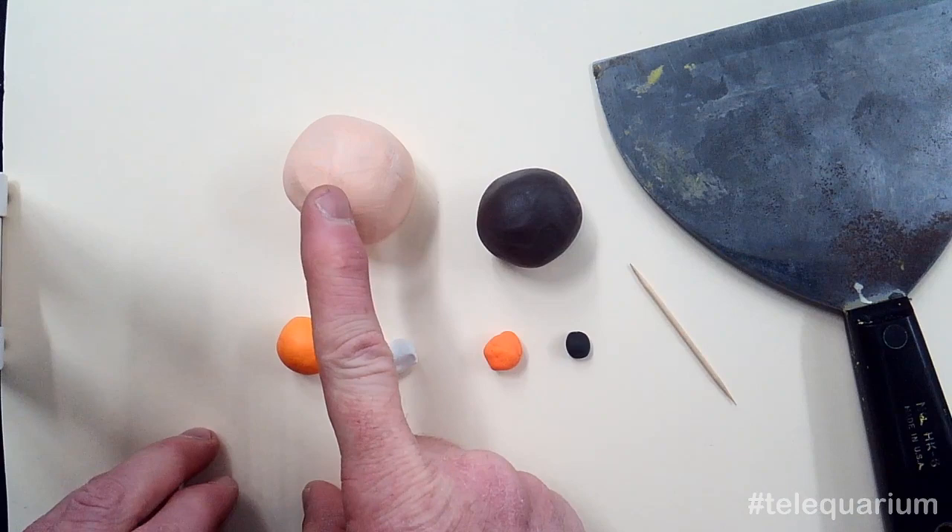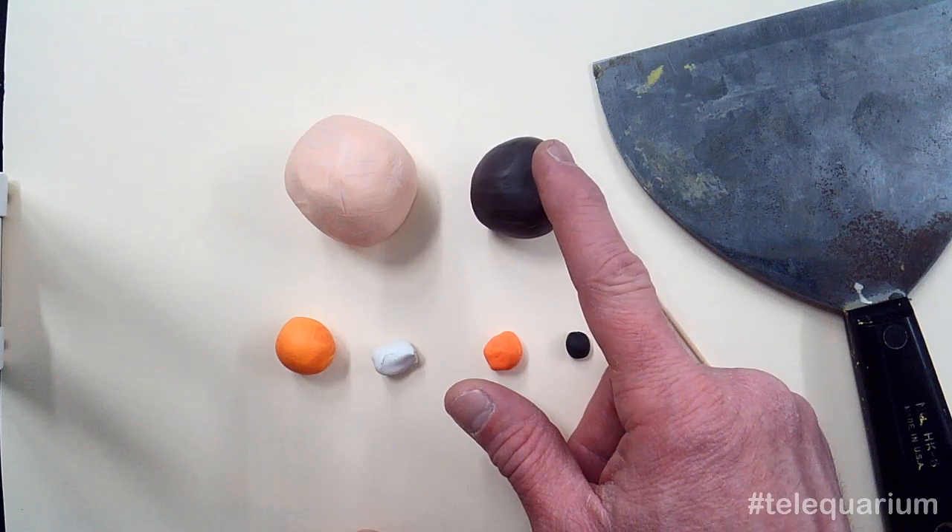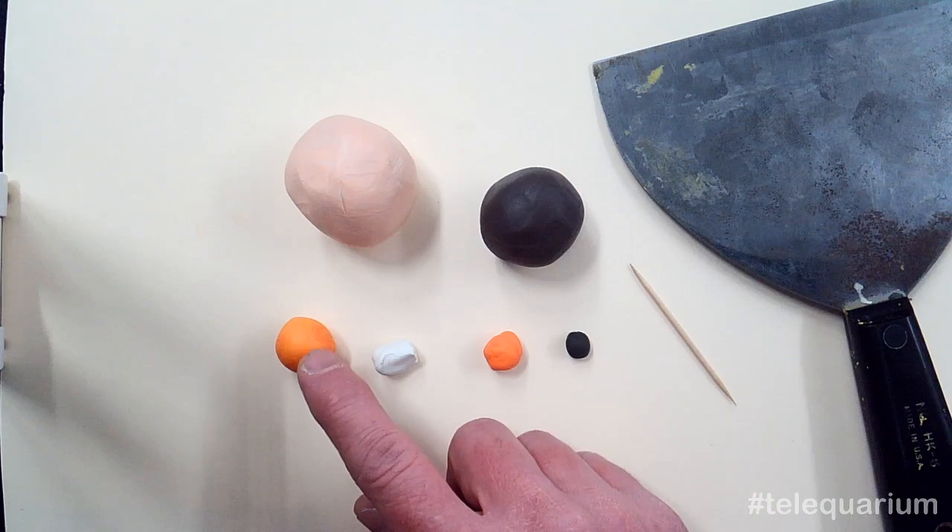Let me show you what materials I have, just in case you're watching the recorded version and you need to pause the video to see what materials you're going to want to have available. I have about a half fist size lump of a light orangey, sort of peach colored clay. I've got another smaller piece of a brownish gray, a darker color. That's going to be the sort of patterning on there.